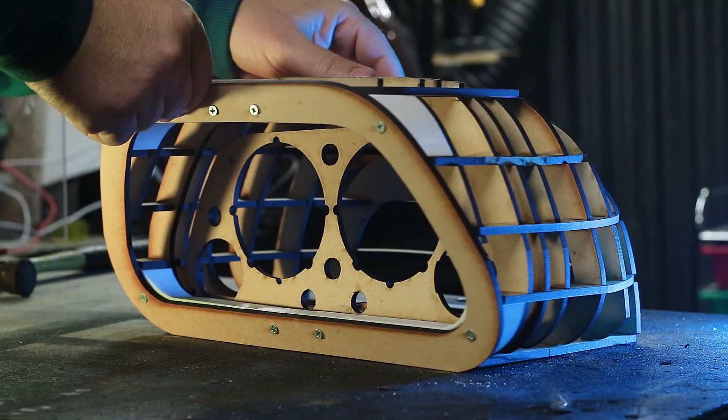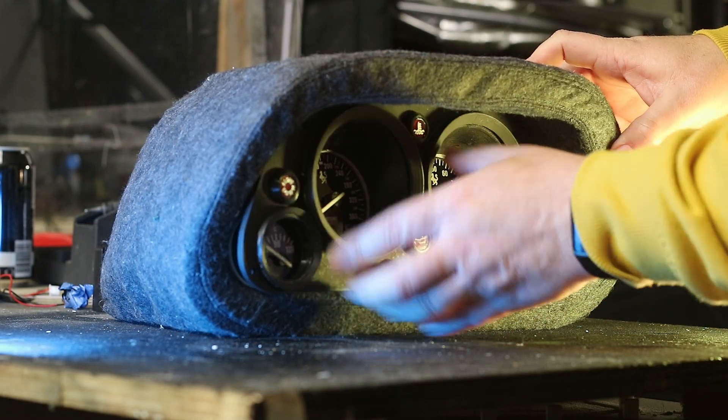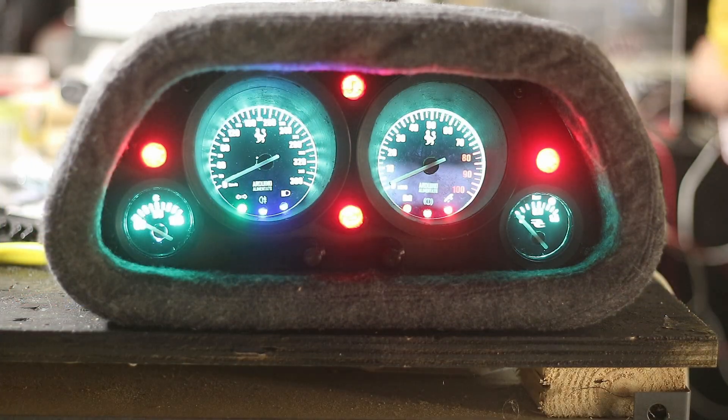We're on the home stretch now — we've got all the bits to the puzzle. I just wanted to put it into a dash so I made this wooden back and covered it with grey felt. Once that's all done it's just a case of putting the gauge cluster inside it, screwing it in and turning it on.